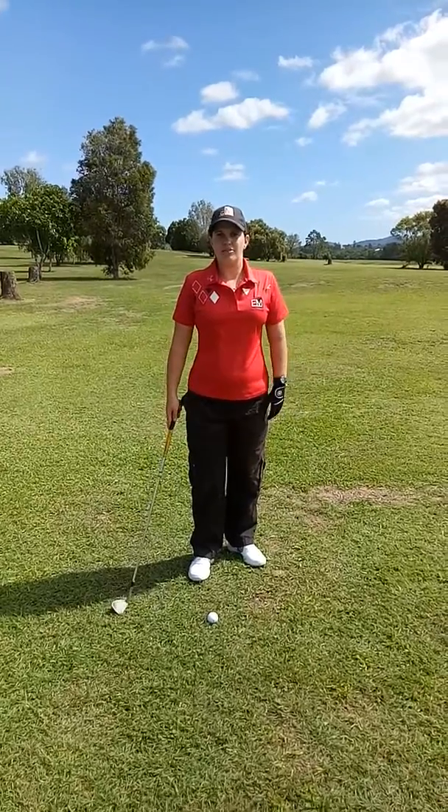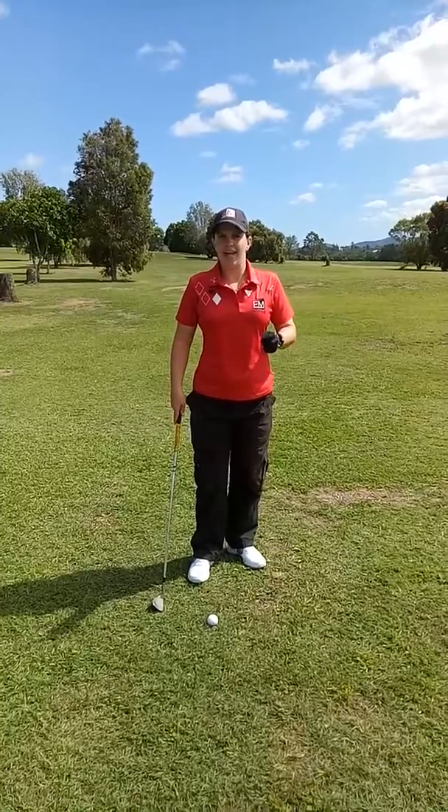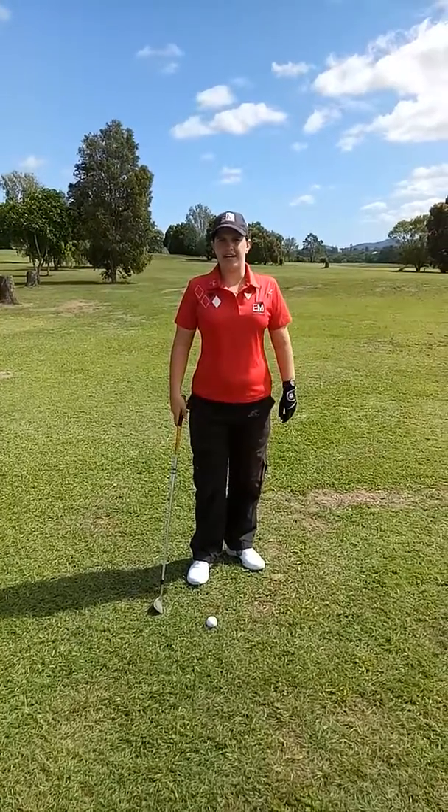Hello and welcome to Gunnambool Homestead with EM Golf. Today we're going to have a look at chipping from off the green.